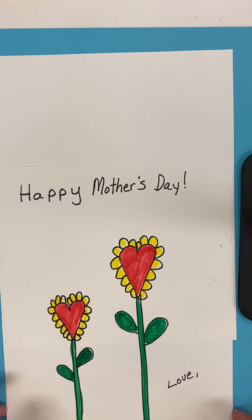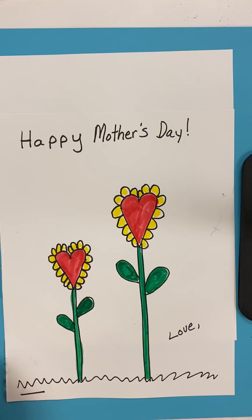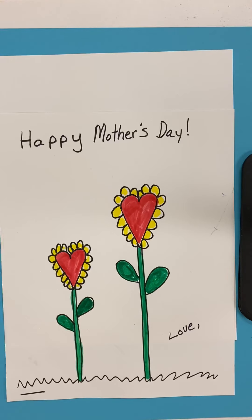Good morning. Today we are going to be making a Mother's Day card. Mother's Day happens on Sunday, this Sunday. And so we're going to do a super simple card. You're going to have an opportunity to add some other things to it. I just did the basic part.